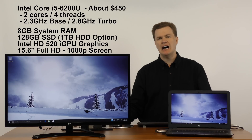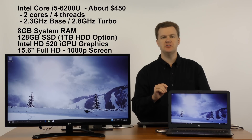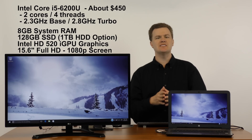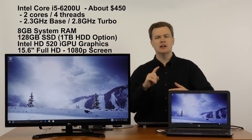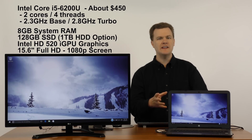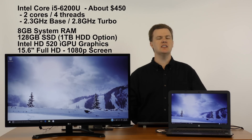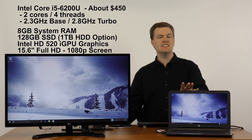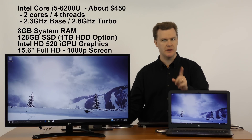Why? Intel's i5 6th generation 6200U processor — two cores, four threads, up to 2.8 GHz. It's a really good chip for basic Windows tasks: web browsing, watching videos, playing light games, Skype or Facebook, and running general Windows programs like Microsoft Office or some image editing. It's a great value for the money. It comes with eight gigabytes of system RAM, which is excellent — most laptops under $500 only come with four.